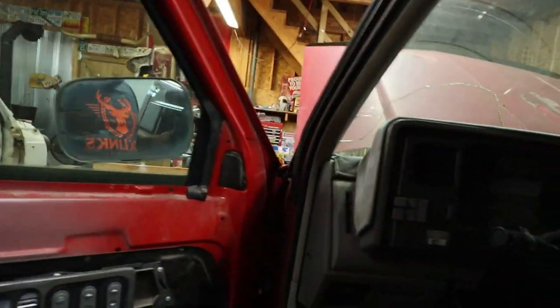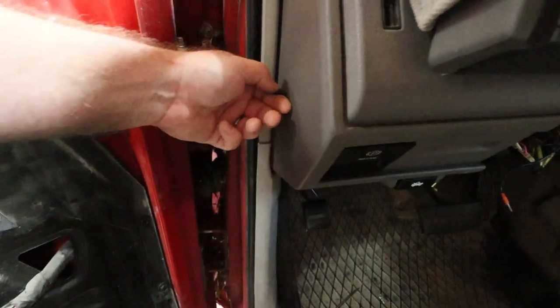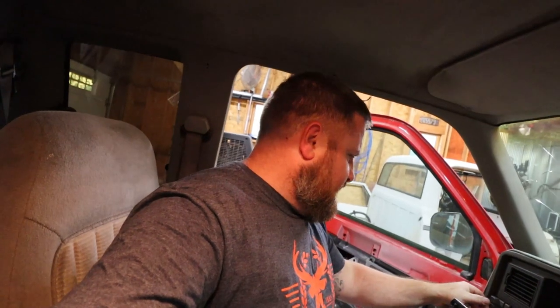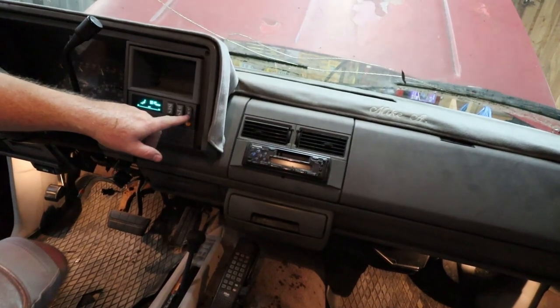But we got a mystery switch here that is not working — that's annoying. Do any of the lights work? I haven't seen those lights on in a long time. Floor lights work. Blower works.